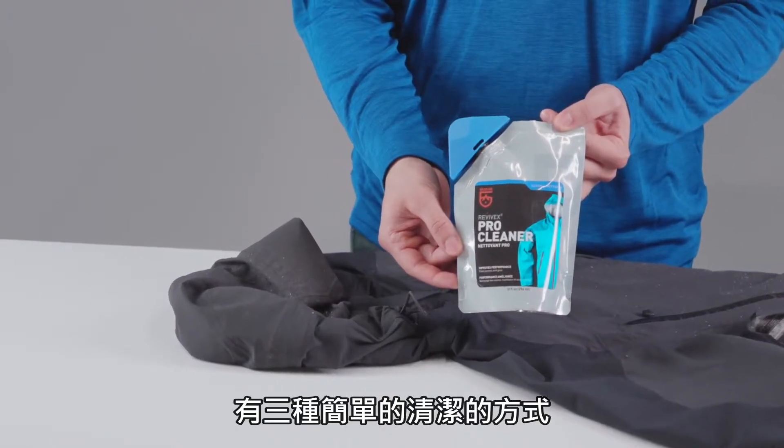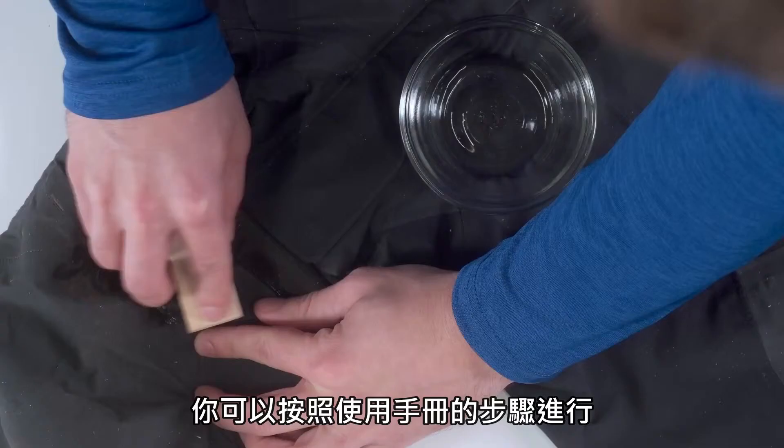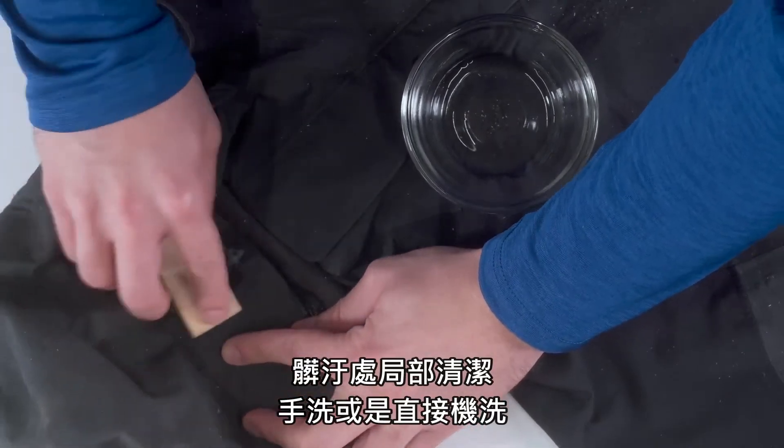There are three simple ways to clean your gear. You can spot clean, wash by hand, or machine wash per the manufacturer's care instructions.